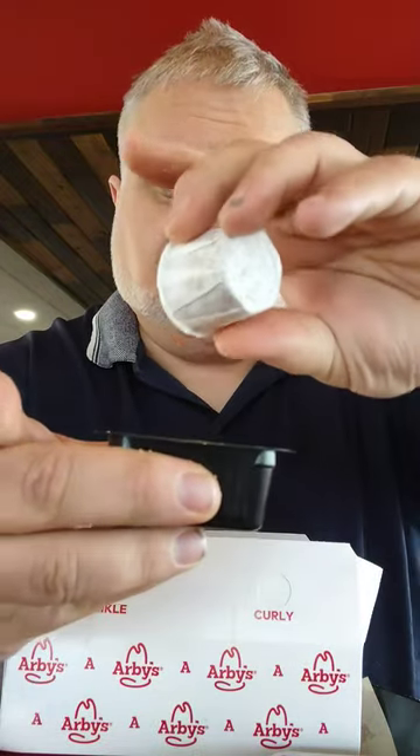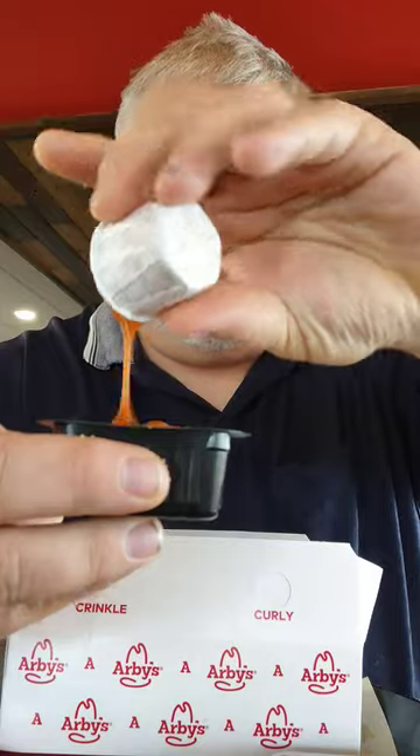You got the Arby's tartar sauce. The thing about the tartar sauce — I like their tartar sauce, but it needs to be kicked up a notch with some three pepper sauce. So let's get some tartar and three pepper sauce.